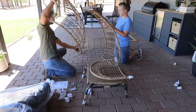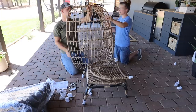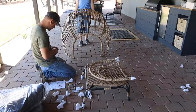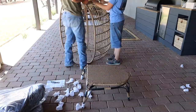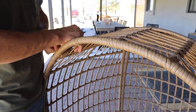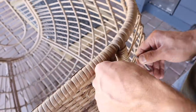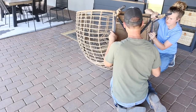Best Choice Products also sent over this wicker egg chair, which I was super excited about — I've always wanted to put one of these on the back porch. We've been loving this chair; it's so comfy. I chose the one with the black cushions — they've got three cushion options: ivory, black, and navy. These would be cute inside or outside, like in a game room or a kid's bedroom reading corner. It has an all-weather design, so it's water and UV resistant, and the cushions are weather resistant and easy to clean.